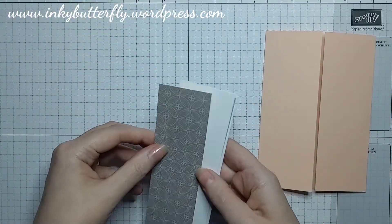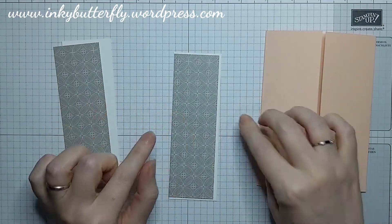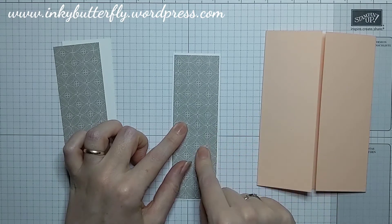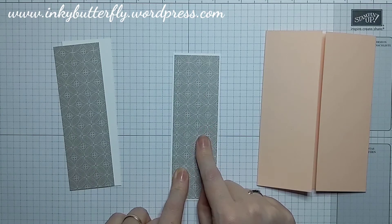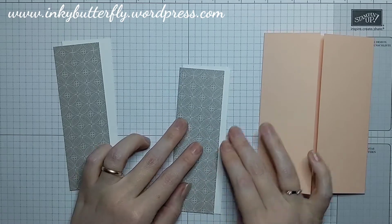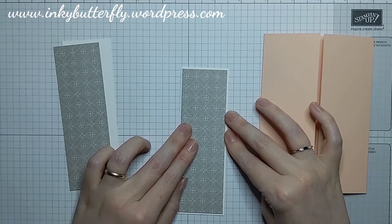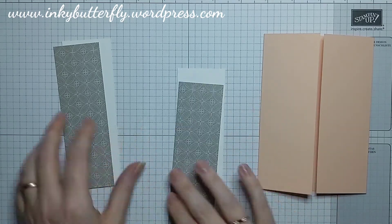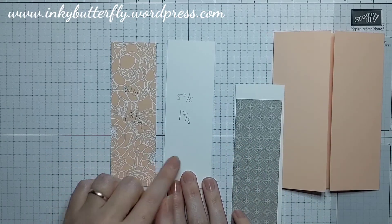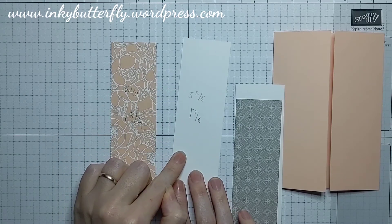We then want to decorate those front panels. We're using basic white — I've got to get out of the habit of calling it whisper white, it's called basic white now — and this grey granite designer series paper, which is actually the other side of the one I used on my sample. Those double-sided sheets are excellent. The panels measure — I had to write it down because they're all funny measurements — 5 5/8 by 1 7/8 of an inch for the white panels.